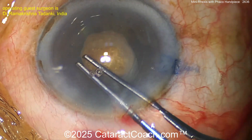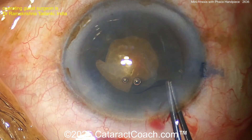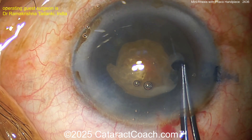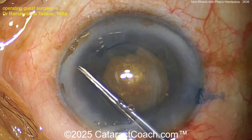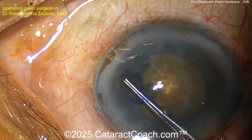Now you have the double-rexus technique. Once the first rexus is done, slip into the edge and create the overall larger rexus that you desire — here's about a five millimeter rexus that looks great. Once you've aspirated out that liquefied lens cortex — that lens milk — you've really decompressed the bag.